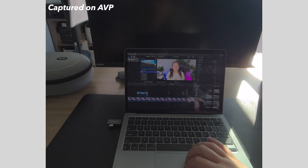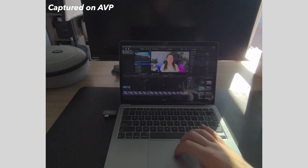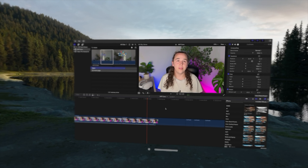Another thing that bummed me out is that some of Apple's native software is also not available yet on the Vision Pro — mainly Final Cut Pro and Logic Pro. I use Final Cut Pro to edit all of my videos, so I was pretty excited to try it on the Vision Pro, but it's just not an option right now. Part of the reason is probably that you also can't connect a Bluetooth mouse to control the Vision Pro at this point. There is a workaround though: using the Mac Virtual Display, so if you connect your Vision Pro to your MacBook you do have the ability to do it that way.